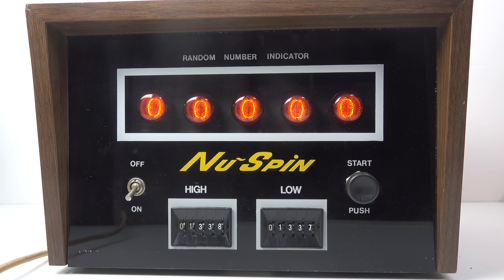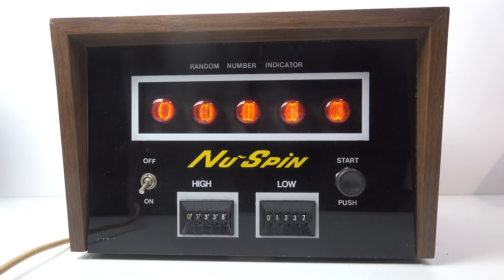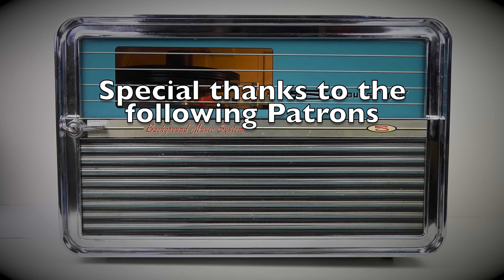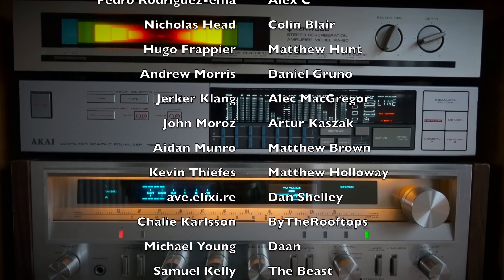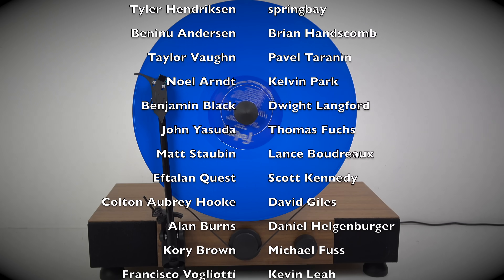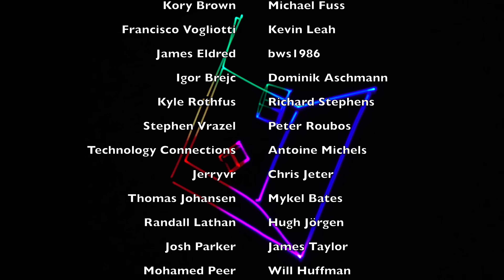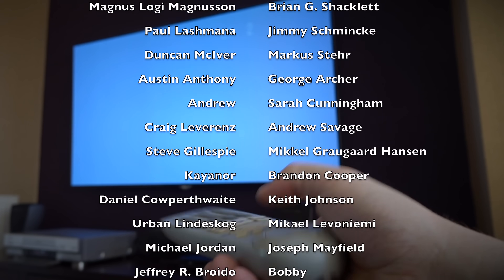So there you go — that was something I didn't know existed until I bought it. Back in 1978 this would have been very expensive given the amount of work that's gone into it, so whoever bought one would have paid quite a lot and really have needed to generate five-digit random numbers. If you were one of those people who had one of these in the 70s, please let me know what you did with it. But that's it for the moment — as always, thanks for watching.